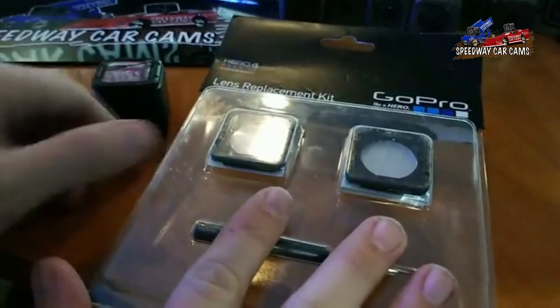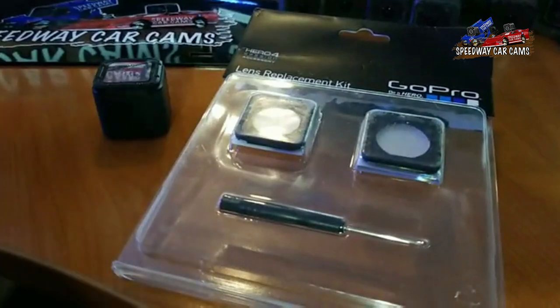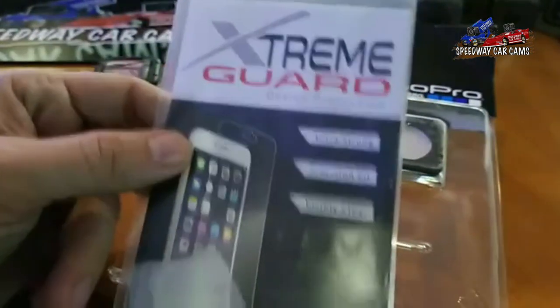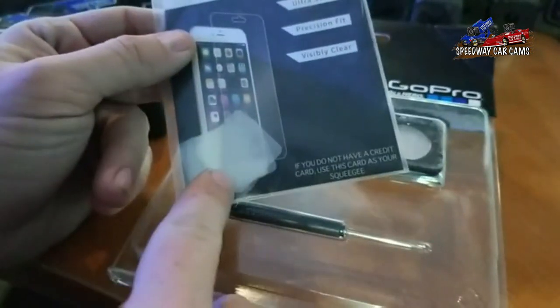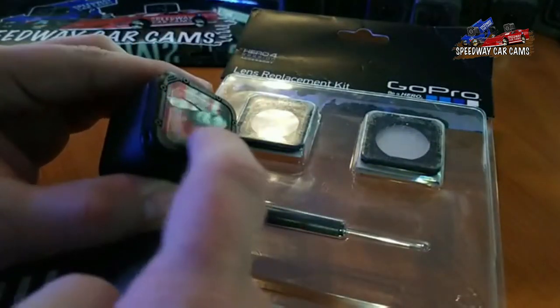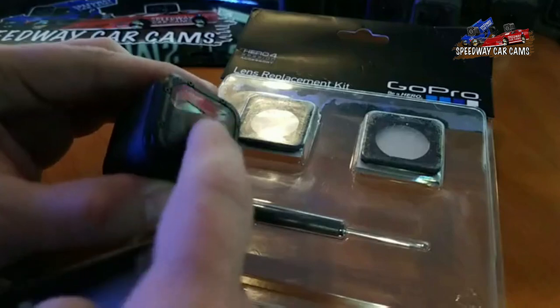The GoPro has these lenses you can order. I ordered these right here as well, which is kind of just an extra deterrent for your main lens inside the camera to get damaged. It kind of laminates this glass right here.